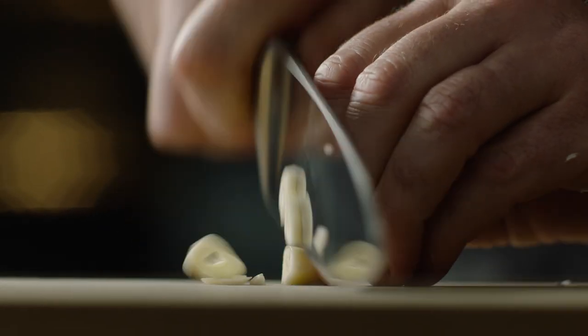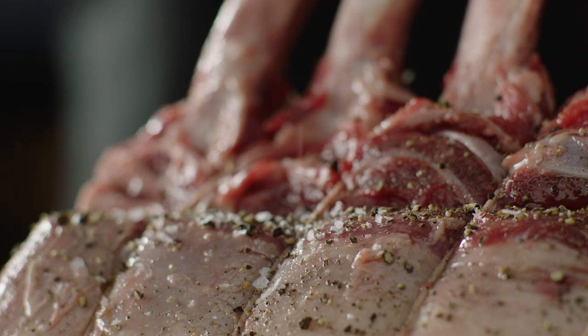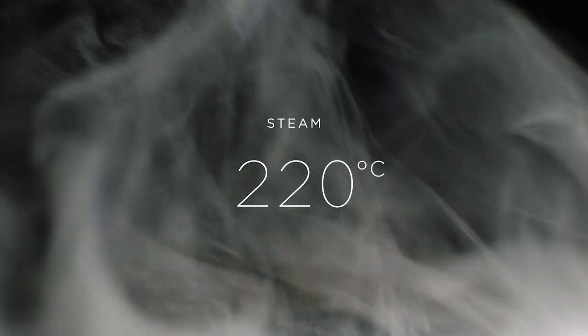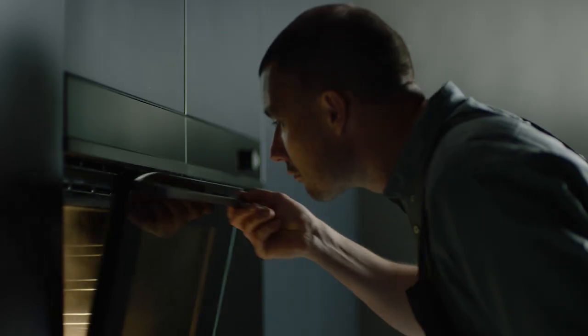Combine steam and convection for perfect results. A beautiful cut brought to room temperature, the classic condiments ready to roast. High steam at 220 degrees for that mouth-watering crust, then medium steam at 175 degrees for succulence.